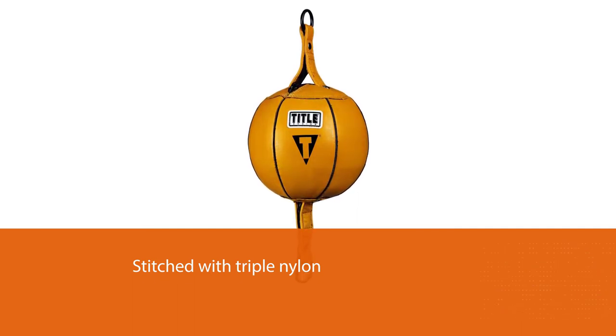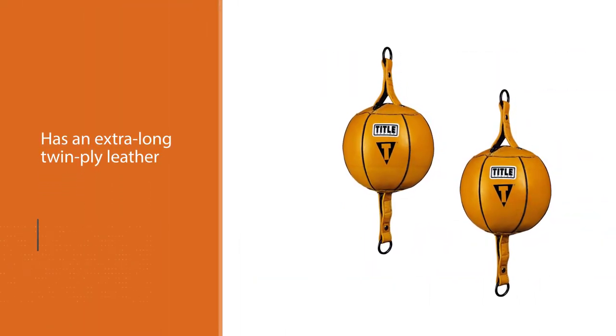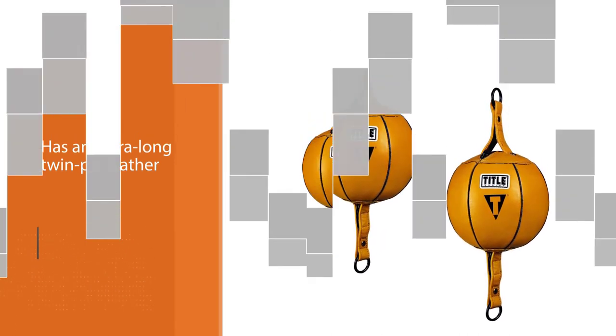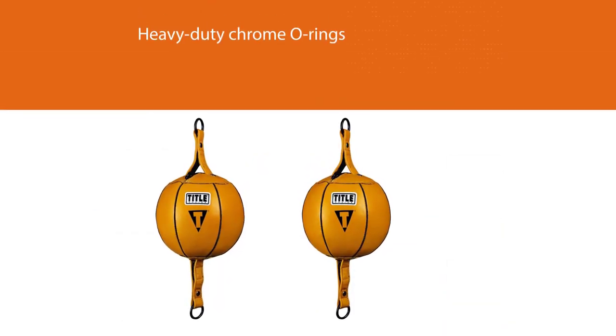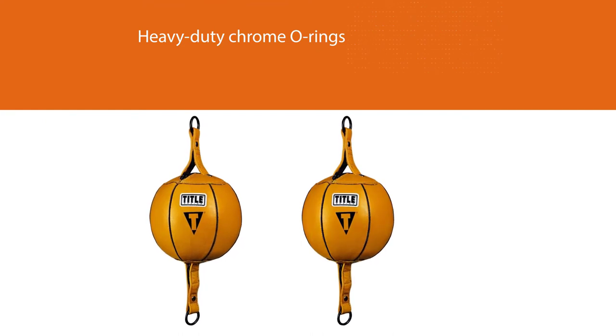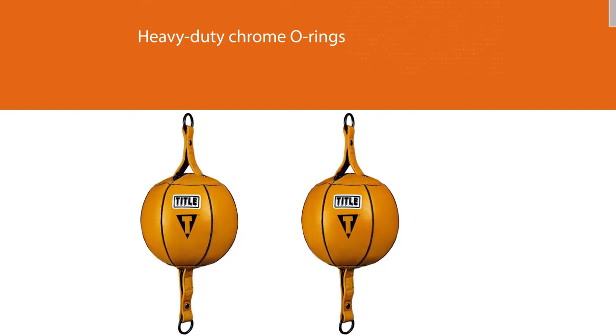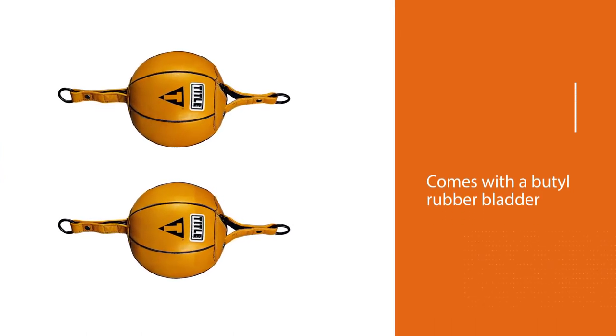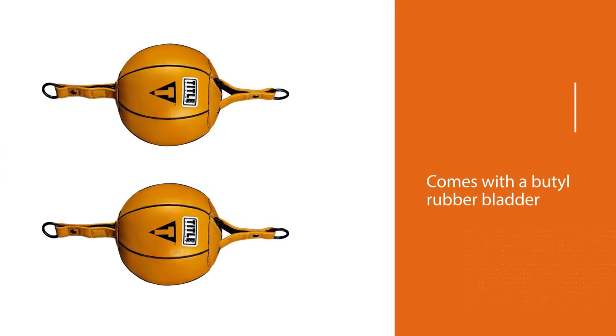Thanks to these features, users do not complain about tearing or anything like that. The Title double end bag comes with a little rubber bladder that can be easily replaced with the help of the inset zipper closure. Users do not complain about deflating either. The punching experience is excellent, and thanks to a well-balanced bag design, it moves as it should, and the surface does not damage hands even if gloves are not used.